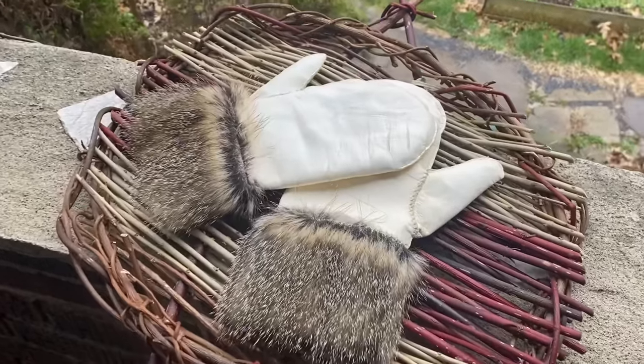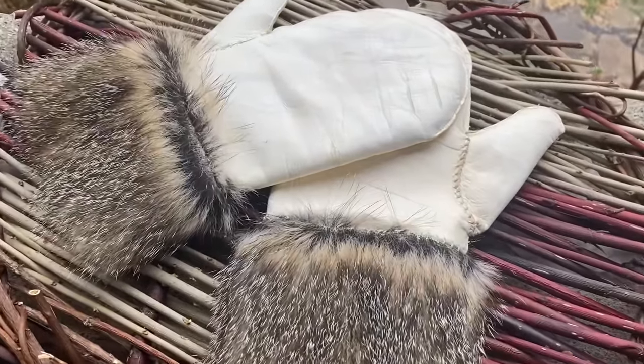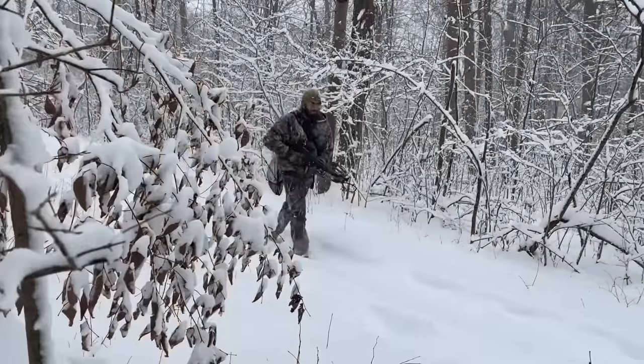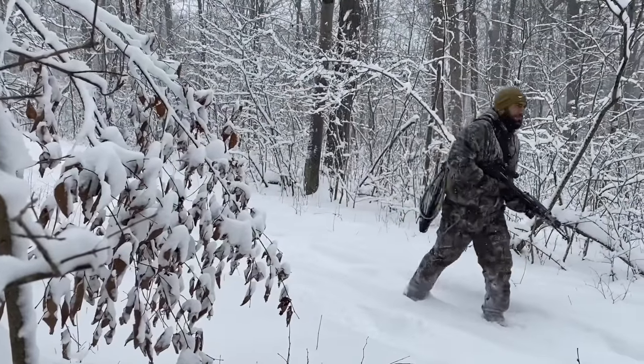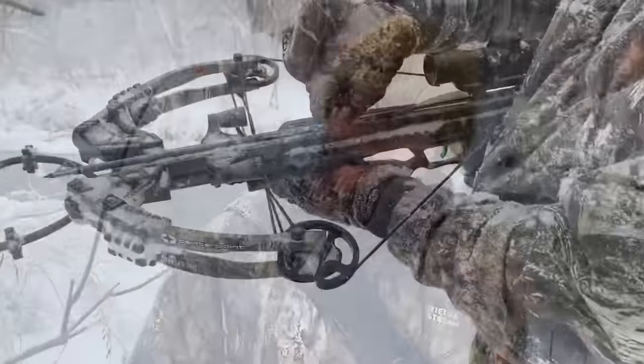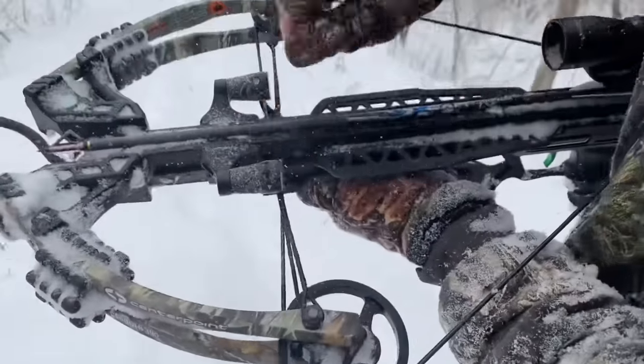When we started hunting, we knew one of our goals would be using as many parts of the animal as we safely could. One of the most rewarding skills we've learned is tanning hides into leather, which can be used for all kinds of things. Those mittens are made from deer skin with groundhog fur trim. So in this video, we're going to show you how we go from deer to leather.